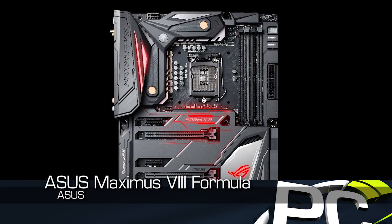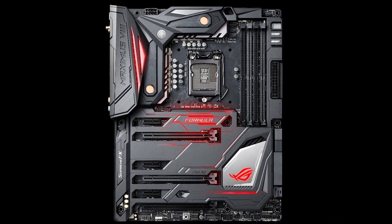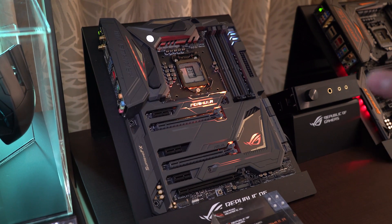We're here at the ASUS suite at CES 2016, and they have a handful of new motherboards that are either out, recently released, or will be released soon, that we thought we'd walk through real fast. We have the Maximus 8 Formula. This is a board that we've talked about on the podcast that you may have seen before. This is a super impressive board that uses the Z170 chipset.